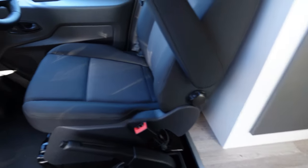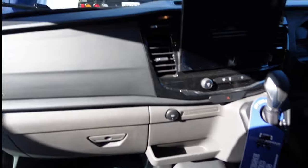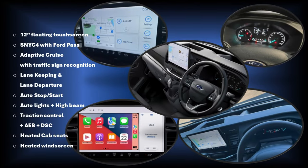This has all the standard Ford gear, so let's give a quick rundown. The current generation of Ford Transit has been on the world market since around 2015, but Ford has been consistently keeping it updated. You'll find niceties such as a 12-inch floating touchscreen with Sync 4 capability, adaptive cruise, traffic sign recognition, lane keeping assist, lane departure, auto stop-start, and much more. We're looking forward to the heated cab seats and heated windscreen — I think they'll be great for overnight free camping. If you want to see a full list, we did a recent comparison and I'll link it up here.